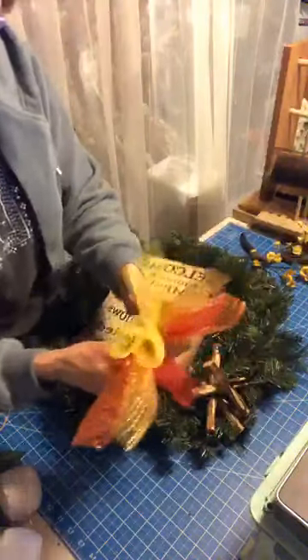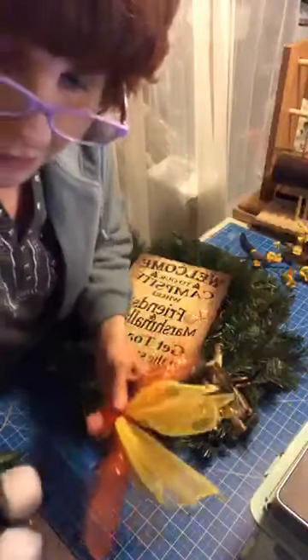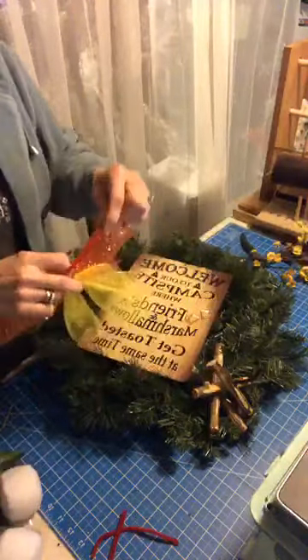I didn't leave enough pipe cleaner, so I'm going to have to go with a longer pipe cleaner. That doesn't look longer — maybe I can attach it underneath.